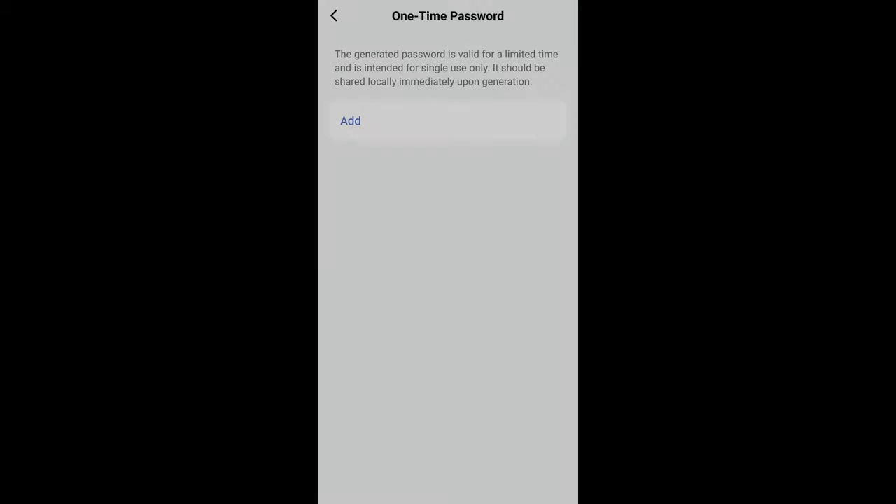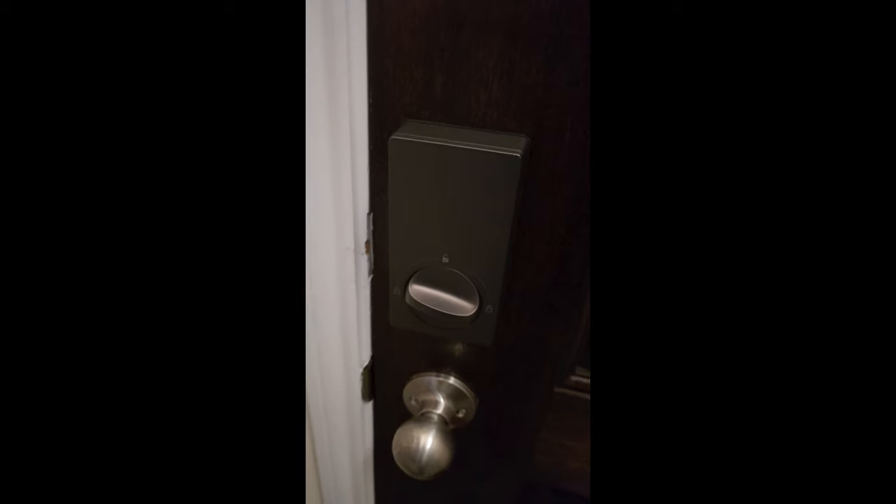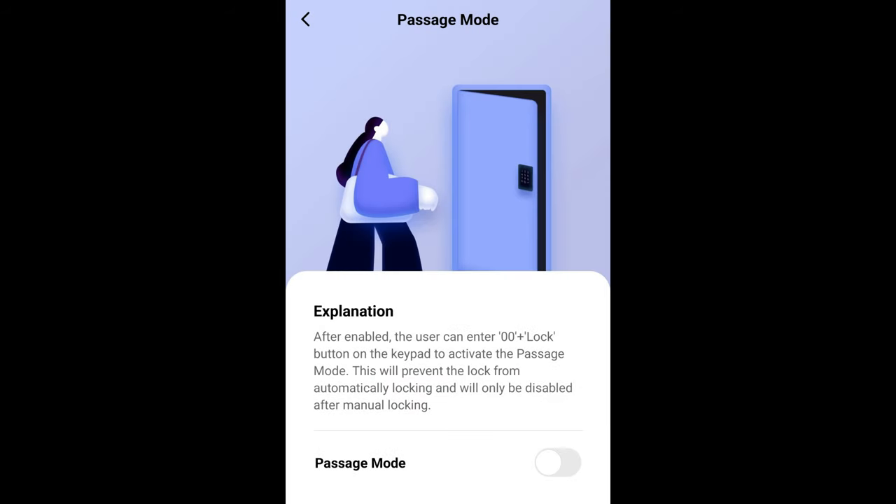You also have the ability for occasional visitors to use the one-time password feature. It generates a temporary password for guests that expires and can't be reused, ensuring our home stays secure even when we're extending a bit of high-tech hospitality. The auto-lock feature has been a real time-saver, automatically securing the door after it's been closed.